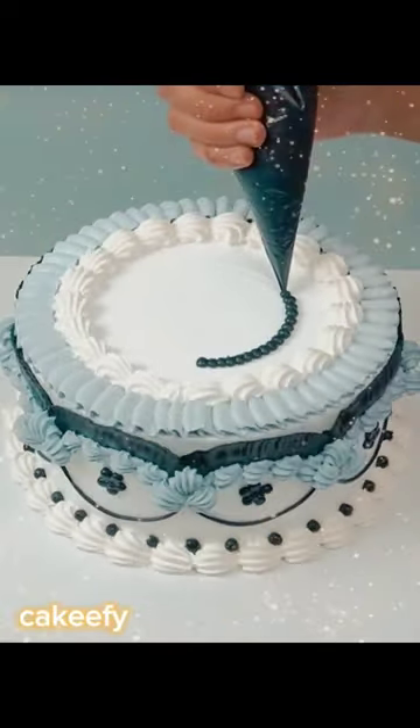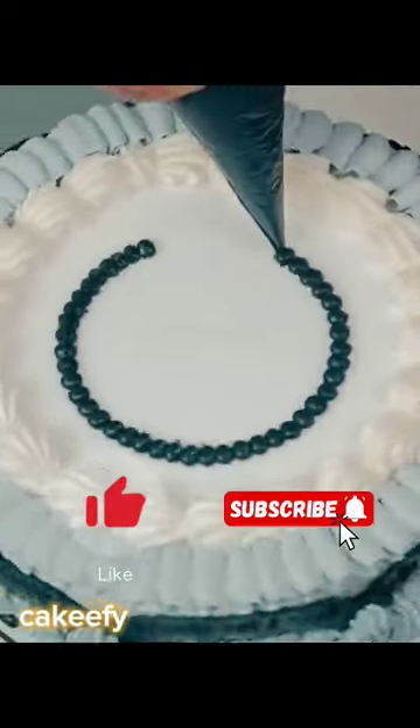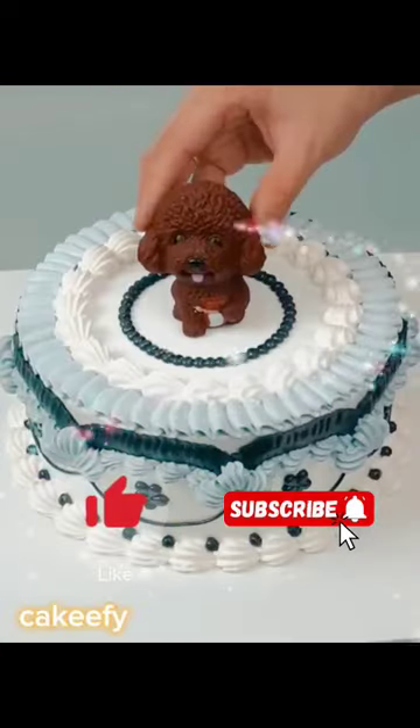On the top of the cake, I also made a blue color fill. Then I made white cream with white cream. In the center, I made a circle with black cream, and then I made another circle which formed a little teddy bear.